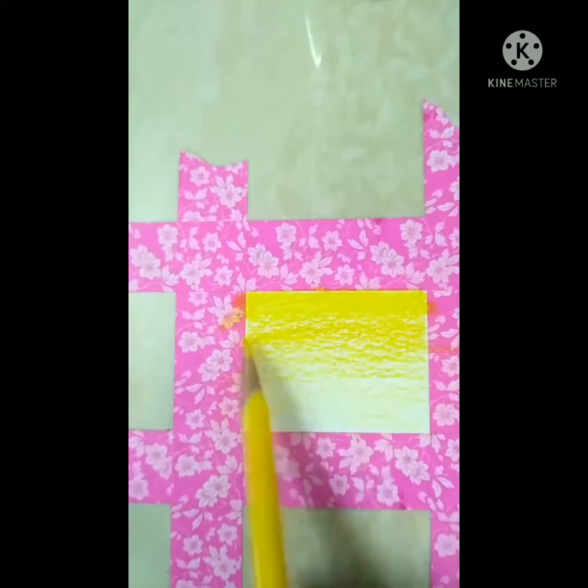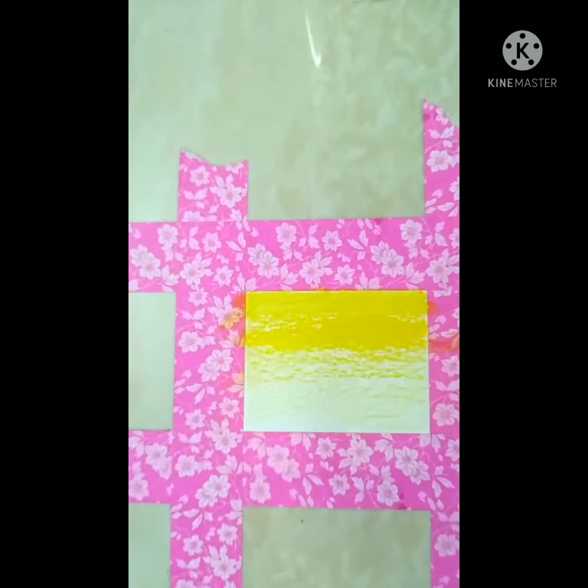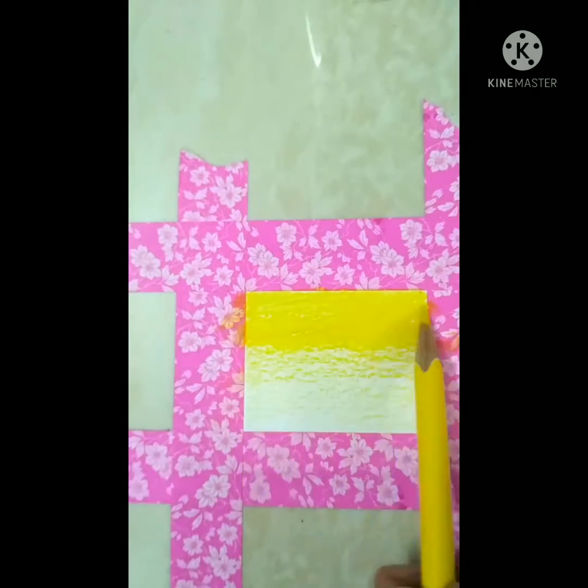And then lighter, okay. Now I'm going to use water for that. Hmm, wait - why is it smudging everywhere?